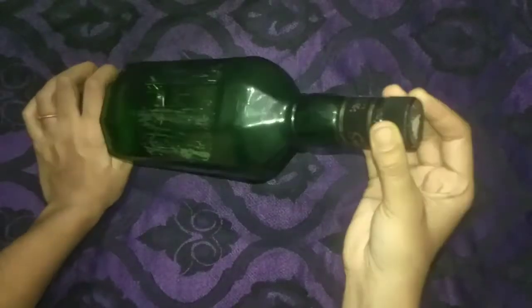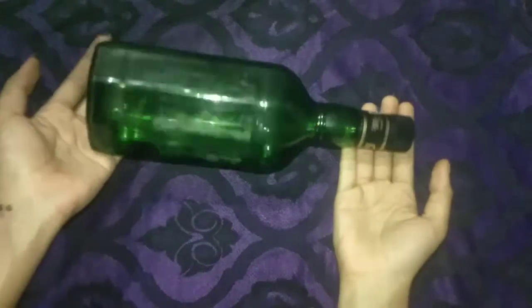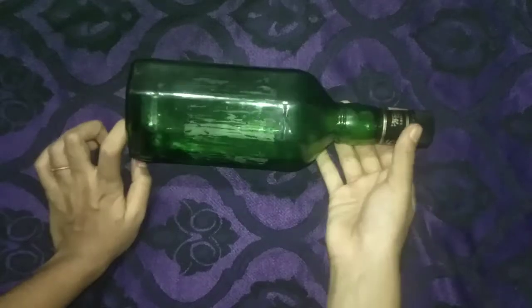Hi friends, welcome to my channel. I am going to share a bottle — I am using different bottles.